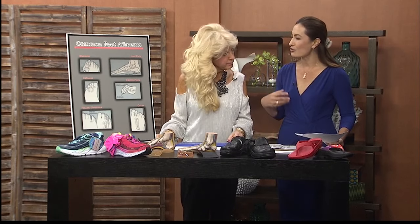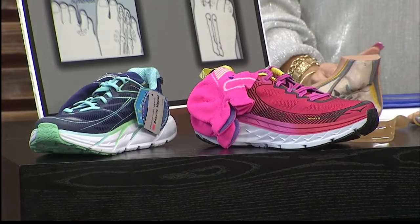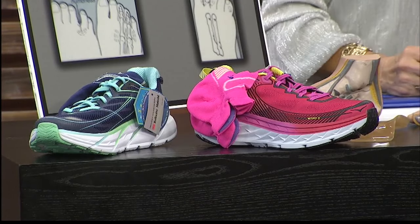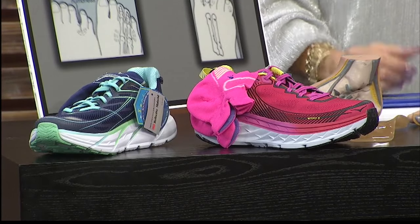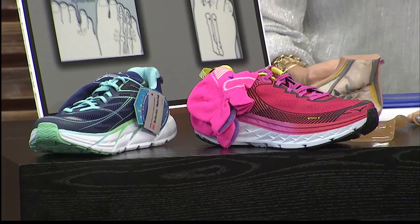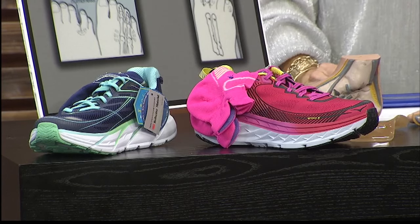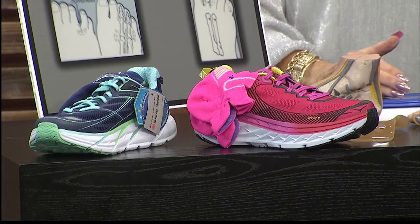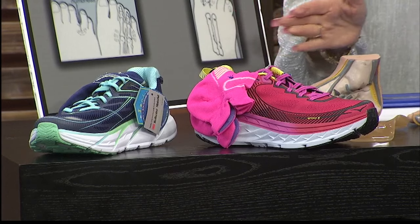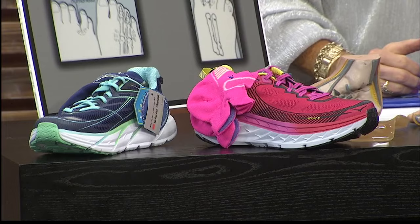If someone wants extra support, we're going to talk about these athletic shoes. In this athletic shoe, it now has three layers of EVA — ethyl vinyl acetate — much cushion and much support. So you still need to put that orthotic into this shoe. However, we want to keep you away from metatarsalgia. You're putting a lot of pressure up here; I see it all the time in the ball of the foot.